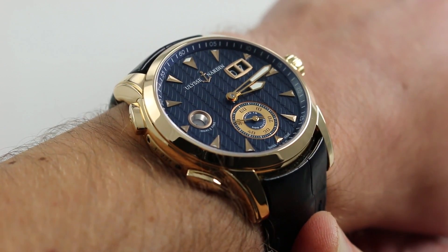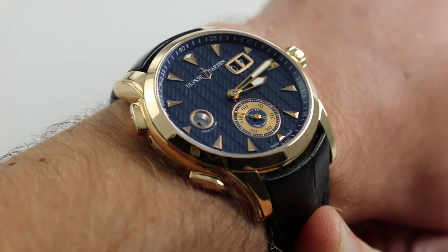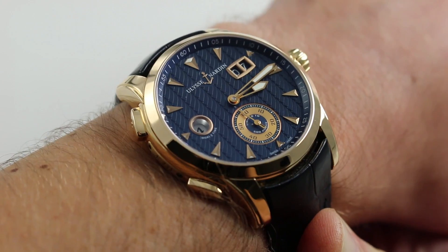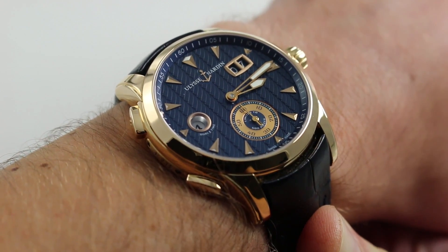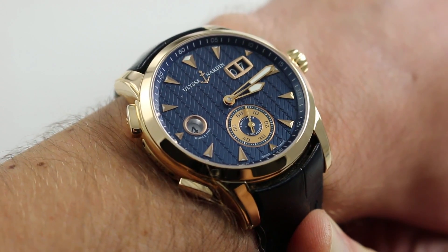Now on my wrist — 6 and 1/3 inches, 16cm in circumference — you can see that this watch combines a bold modern case and dial combination with a time-tested Ulysse Norden tandem of complications: the grand date or double digit date, and the plus minus dual time system.